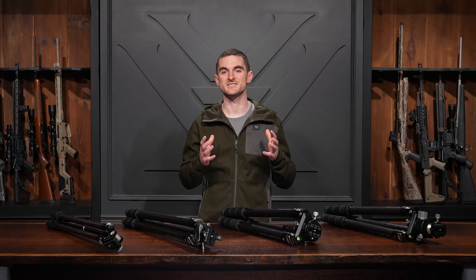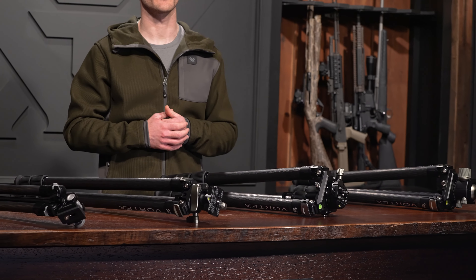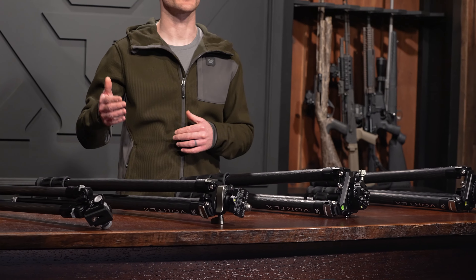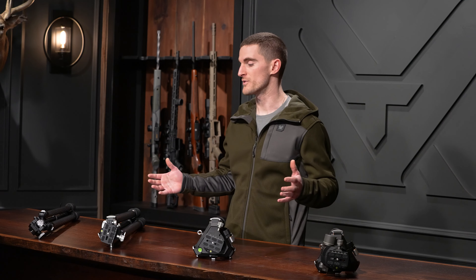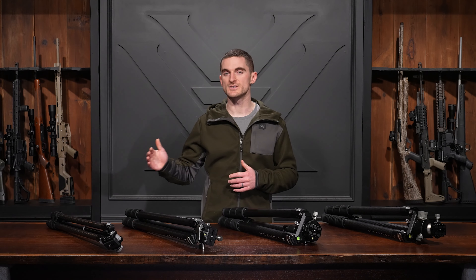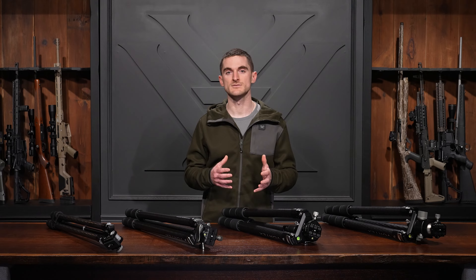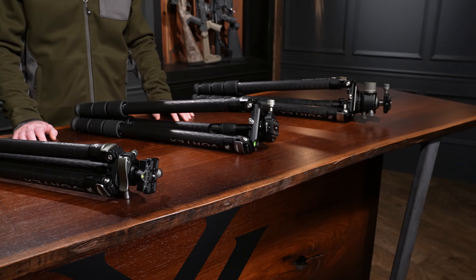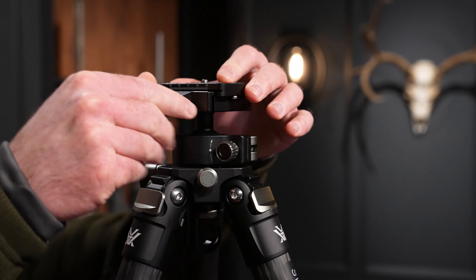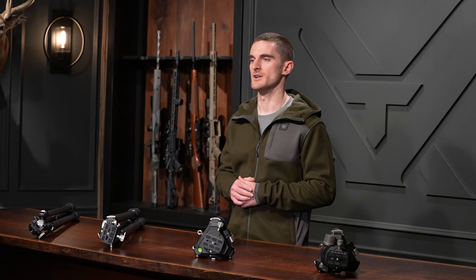First, let's talk about the similarities these tripods share. They are all carbon tripods — that refers to the leg material. Carbon fiber gives us a great strength-to-weight ratio. Although the head designs are different from tripod to tripod, they are all Arca Swiss compatible, so your Arca Swiss accessories can mount directly to the tripod. They also all come with an Arca plate with a quarter-twenty threaded stud if your accessory doesn't have Arca Swiss compatibility.